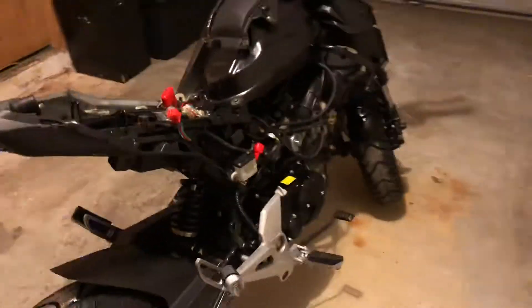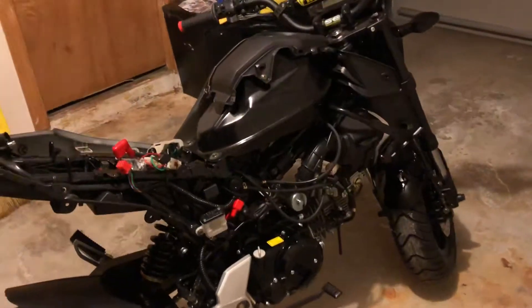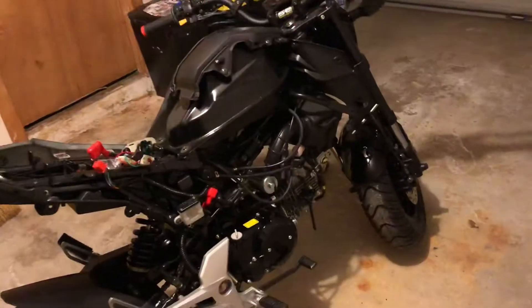Another thing I noticed — these bikes, obviously at the price point, you get cheap hardware. I'm having trouble getting a screw off — it's stripped out, and that was just one slight turn of a hand screwdriver and it stripped instantly. So we'll be ordering all genuine Honda quality hardware to put these plastics back on.